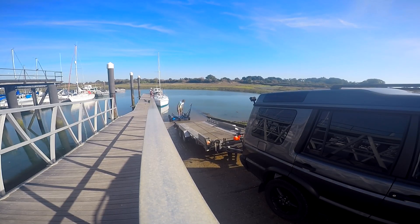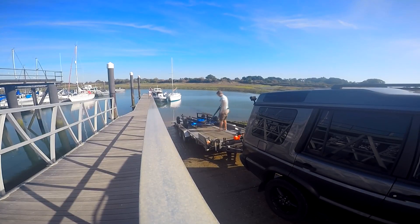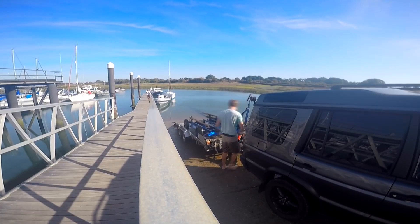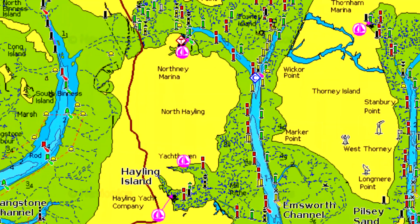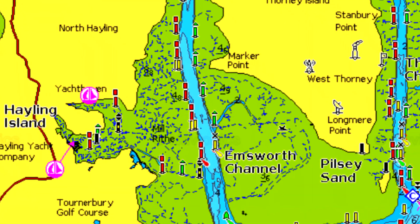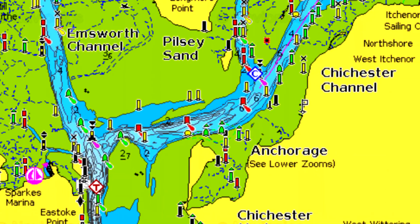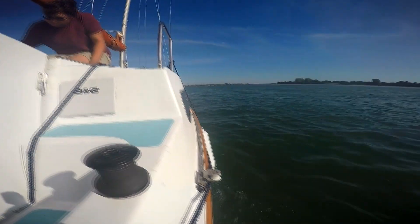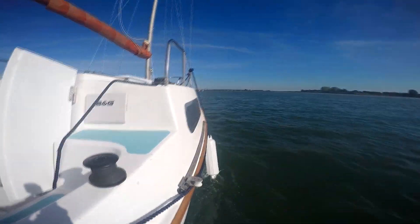After getting Merakai into the water and checking she wasn't sinking, I could get Brutus parked up and we got out on the water. The plan was to leave the marina at the top of Hayling Island, test Merakai down and out the channel in the harbour, then anchor at East Head for the night and leave off for the next day. There wasn't much wind and what there was came directly at us, so this was going to be a largely motoring day — but I was very excited.